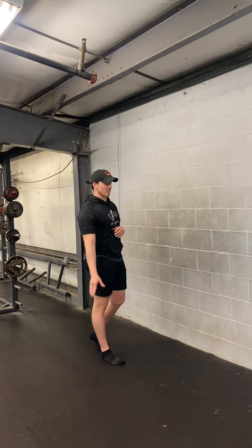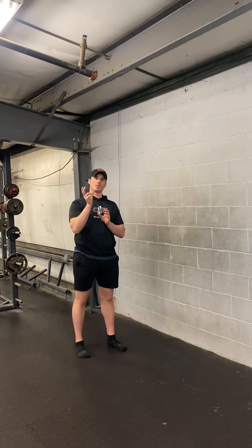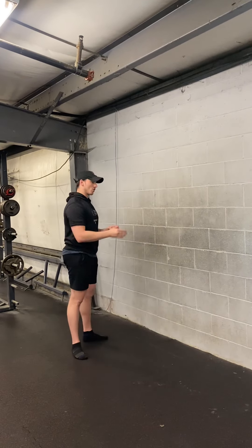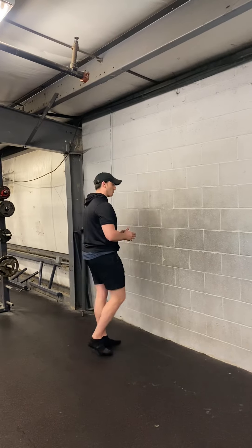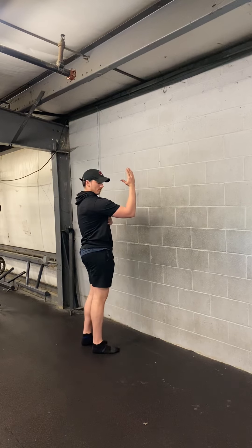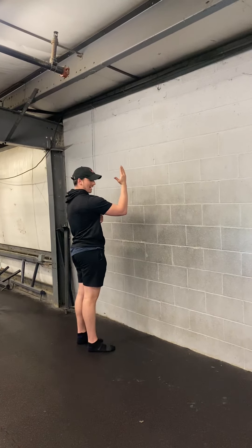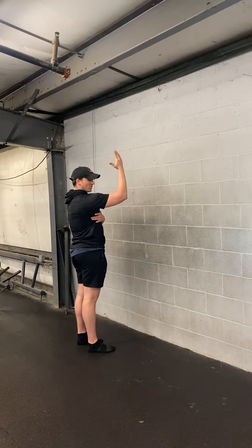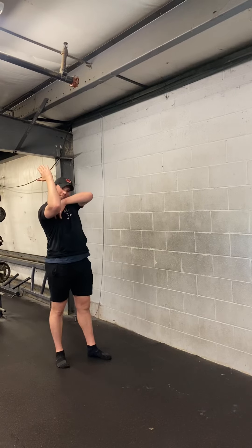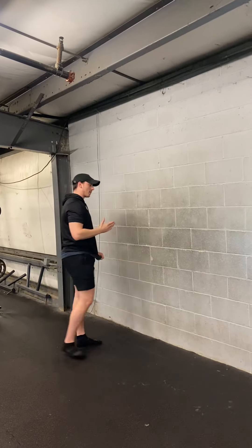It's a forearm wall slide with a serratus emphasis. The serratus is a muscle right here — it helps with upper rotation of the shoulder blade and with protraction of the shoulder blade. The cue I'll use on the forearm wall slide is to try to reach out as much as you can as you're protracting at the shoulder blade. As you reach up, you want to think of this area right here pulling the shoulder blade upward as you rise up.